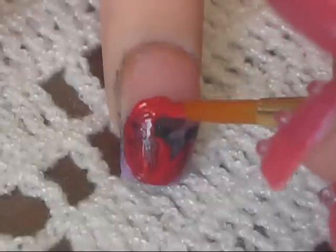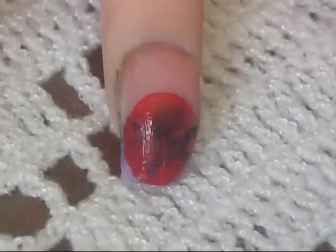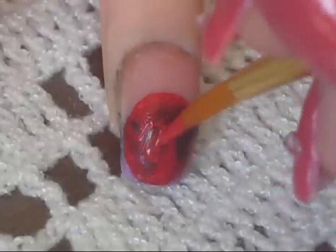So as you can see we're just going to start with a nice bright red color. You're just going to add it into the nail, about half of the nail. And that's going to represent Spiderman's face.